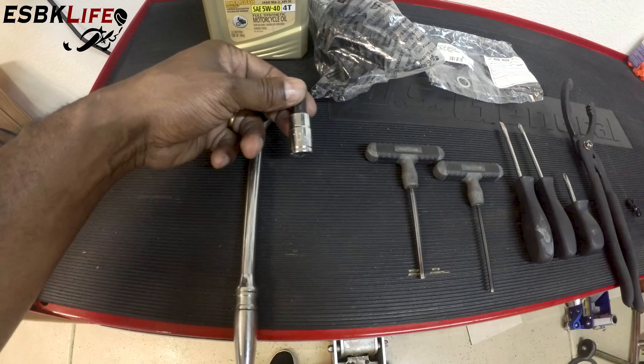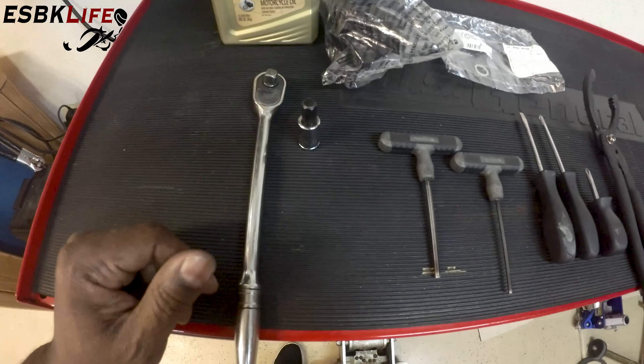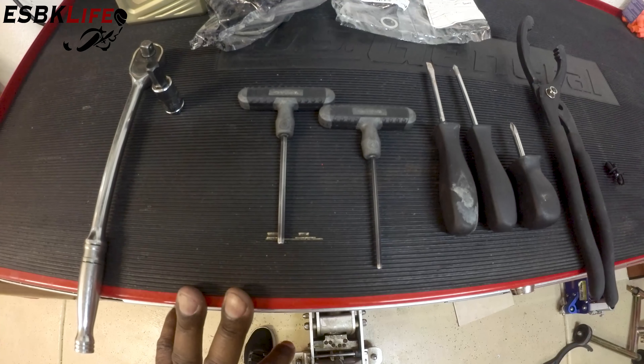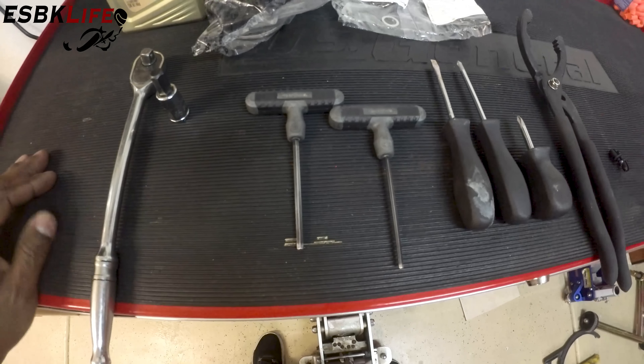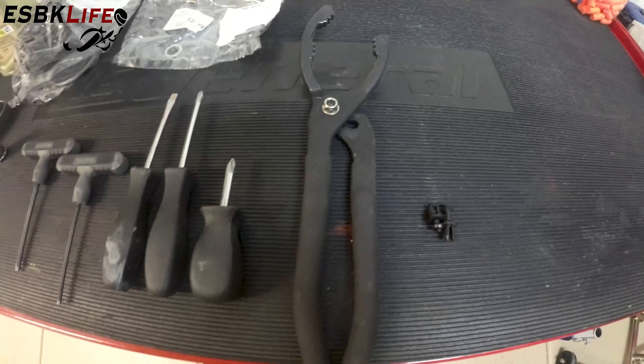We have a 3/8 10mm Allen key — that's to remove the drain plug. We have a 4 and a 3mm T-handle Allen key set. You don't need T-handles, you can use whatever you want. Flat head screwdriver, Phillips head screwdriver, a stubby Phillips head screwdriver, and an oil filter wrench.